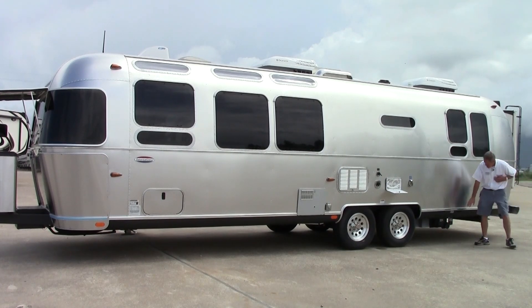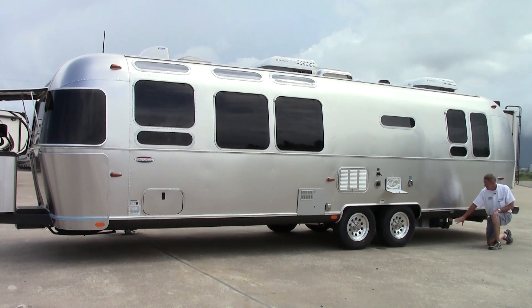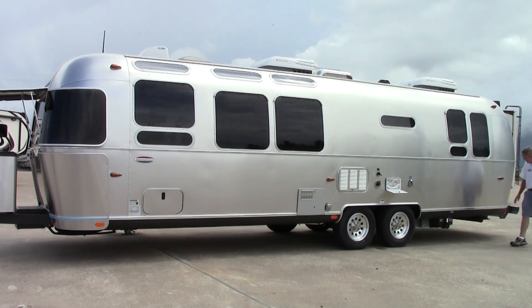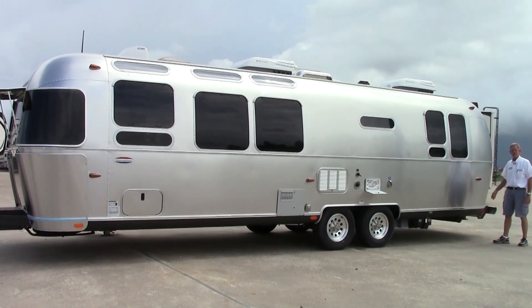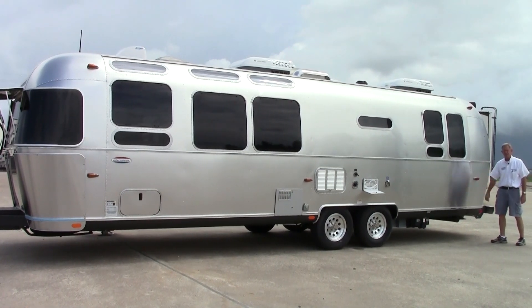Coming back towards the rear of the coach, we have our dump station — easy to access right here and the pulls are labeled real well. And then you also have a little exterior light. Coming around towards the back of the coach, you also have your sewer hose holder, a nice little area to keep a sewer hose so you don't have to store it in your bumper or inside the coach or inside your tow vehicle.